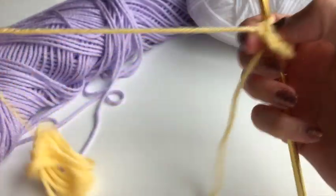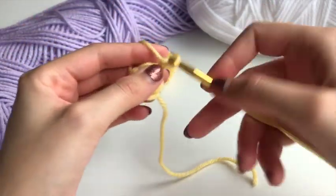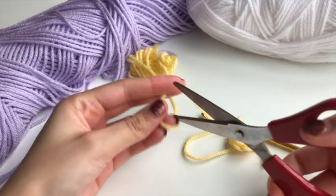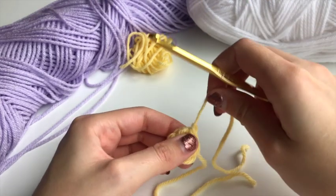From there you're going to fasten off, or if you're doing one color for the flower you'll keep going with the same color. I'm using yellow as the center, so I'm going to fasten that color off. Make sure to leave a little tail end so you can weave in the ends.